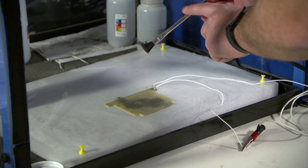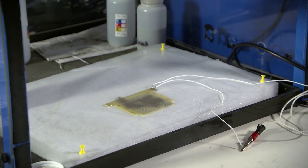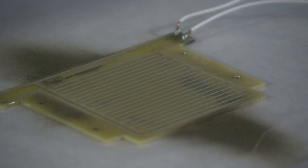The electrodynamic dust shield, or what we call the EDS, is a technology that we incorporate into different materials in order to actively remove dust from surfaces. It works by applying an electric field across the technology, and then it repels dust from the surfaces.